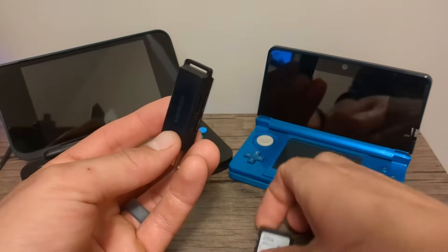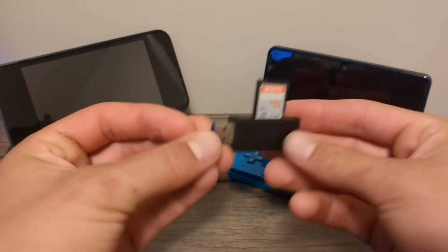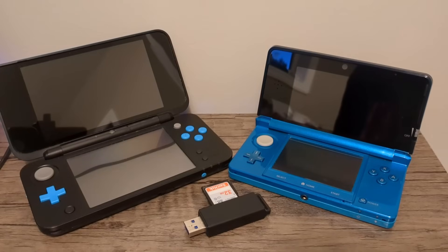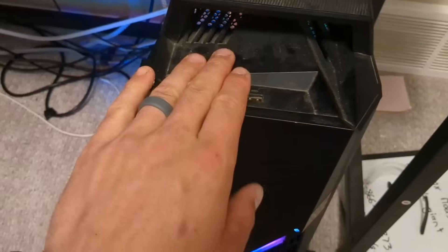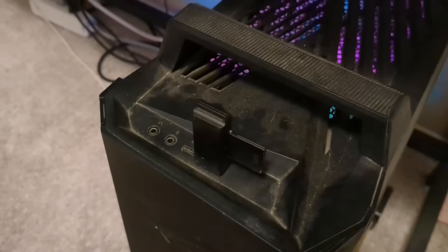If your 3DS needs a micro SD card, use that instead. You will need to connect this to your computer, so if your PC doesn't have an SD slot you can use an SD to USB adapter like my UGreen one. Everything I will be using is linked in the description. I will be doing this with a Windows computer, but you can also use a Mac or Linux — there will just be a couple different steps.